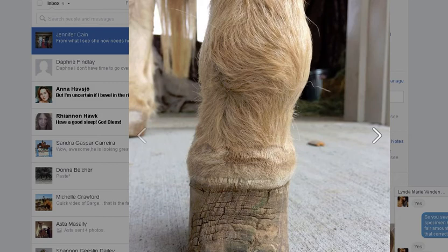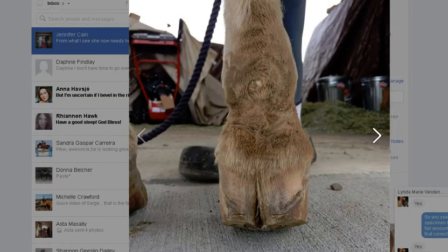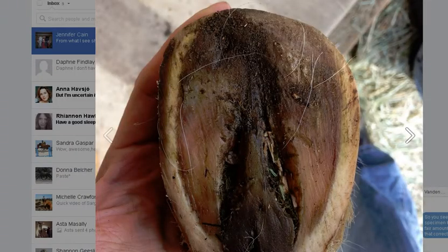Now here you can see that the dorsal wall is truly a mess. Any growth it has is pushing the foot back. That is just not good-looking growth at all - it just totally looks dead. See how the pony does not want to put its heel down? That's because as it puts the heel down, it's prying the toe of the hoof capsule off. Because there is no hoof capsule here - the heel is totally trimmed out. There's no wall growing up here; it's totally congested and dead up there.